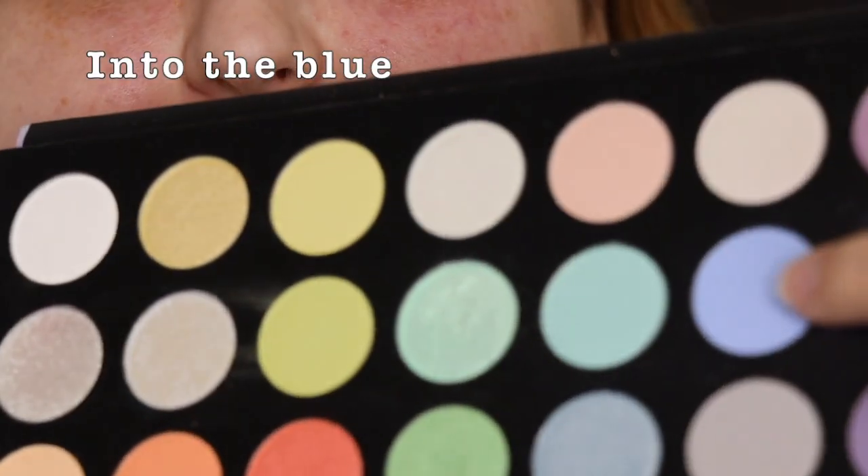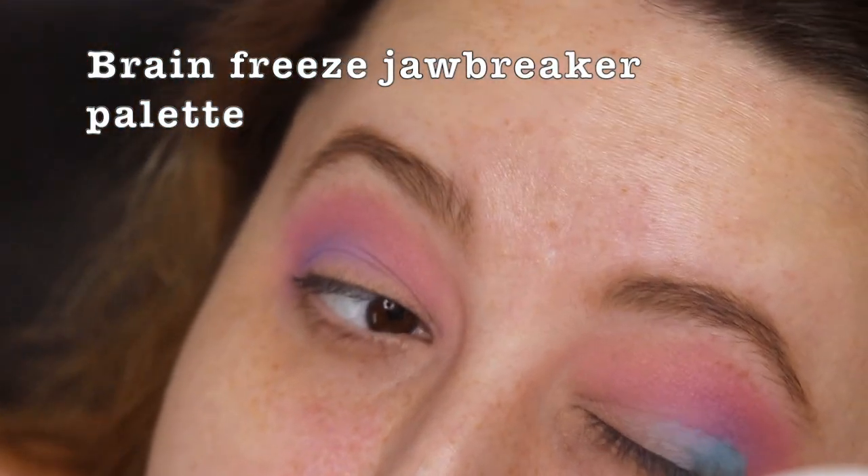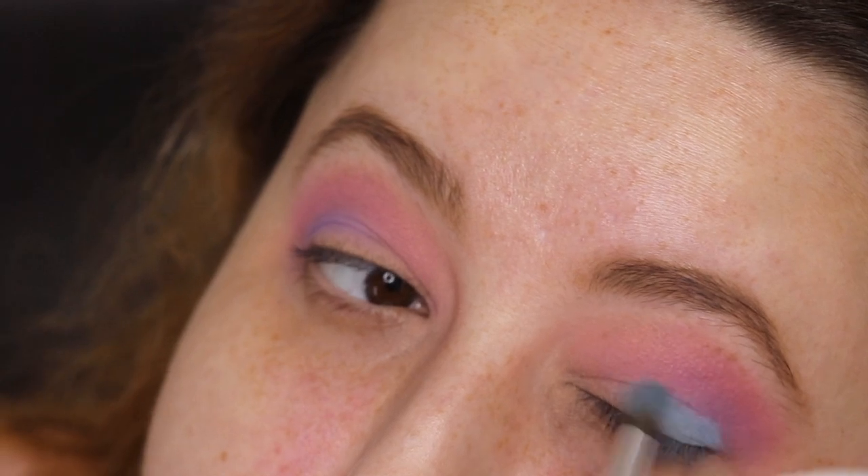I'm going to go into this blue shade — no idea what it's called. I'm going to take Brain Freeze from the Jawbreaker palette. Hopefully that makes it pop more. Yep, that makes it pop more.